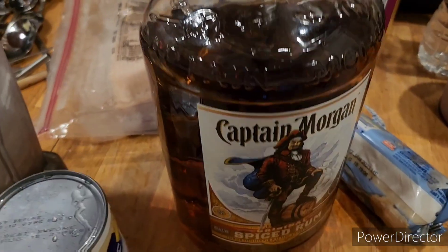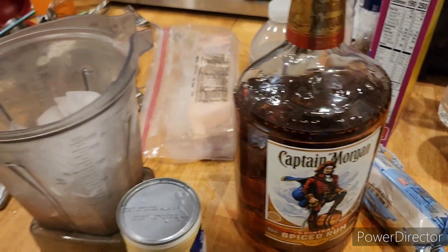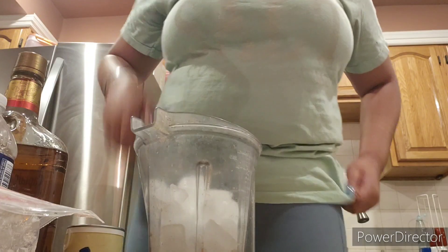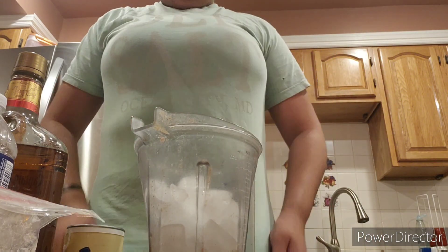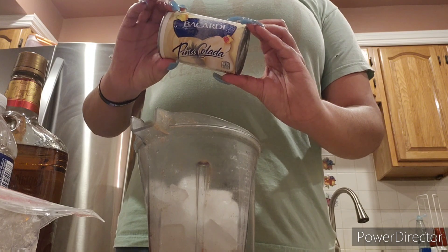The ingredients you'll need are the Bacardi pina colada frozen mix, which you can find in the freezer section of your grocery store. I'm using Captain Morgan spiced rum, but you can use the rum of your choice, and then you'll need ice.